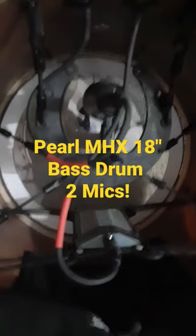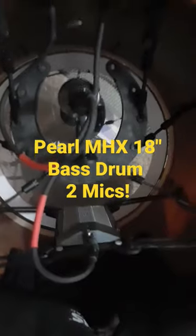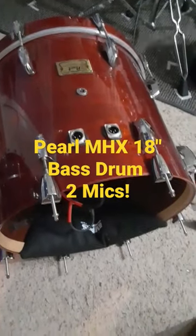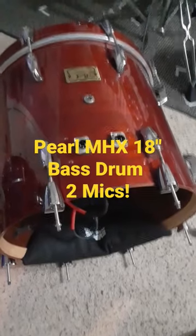Just got to plug this in. Tried it out last Saturday and this bass drum sounds tremendous — this little tiny thing is just a monster. Nice and warm, great tone. I'll probably do a full video with sound testing.